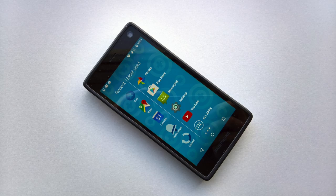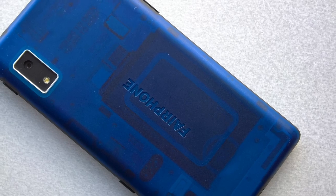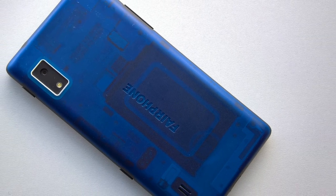For the true geek, especially one who values the planet, the Fairphone 2 is perhaps the ultimate smartphone. It's demonstrably not the best bang per buck, nor the prettiest phone out there — but that's almost irrelevant in light of its game-changing unique selling point: you can take the Fairphone apart officially and in a couple of minutes with the full approval of the manufacturer, right down to replacing individual blocks of components.